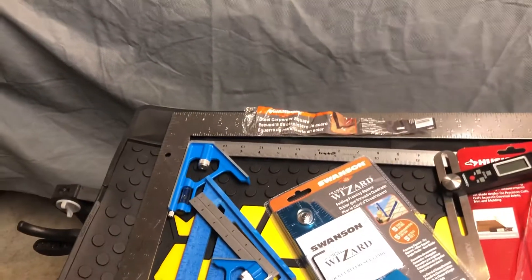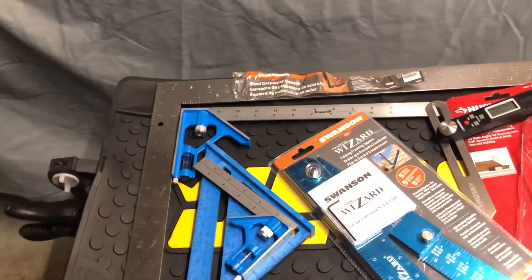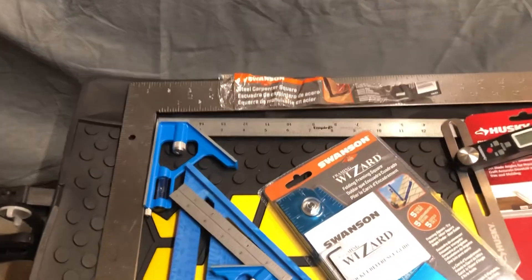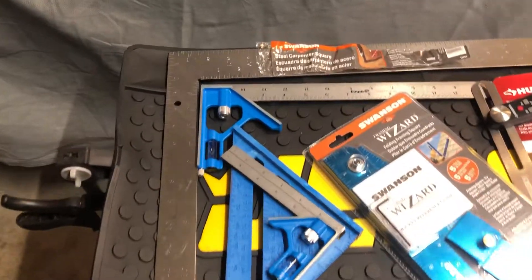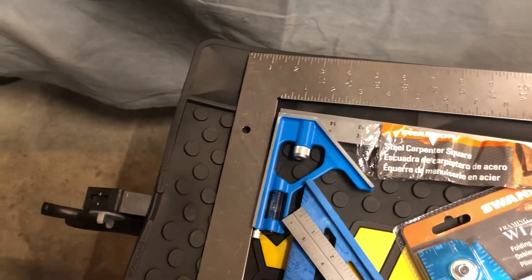Hey people, welcome to this video. Today we're gonna be looking at some beginner woodworker squares and measuring devices that you might be interested in getting. Here we've got the Swanson steel carpenter square, which is in an L-shape so you can get that perfect square measurement. This one is a 16 by 24.